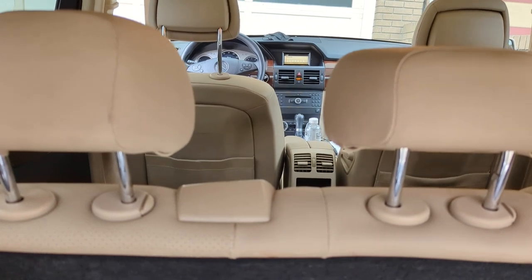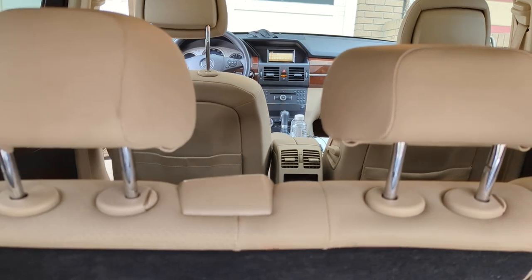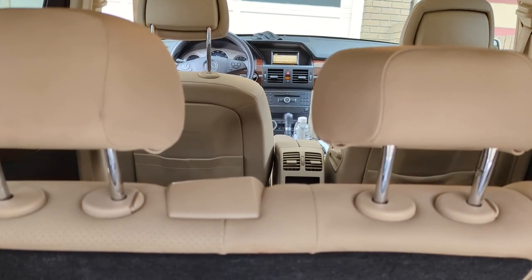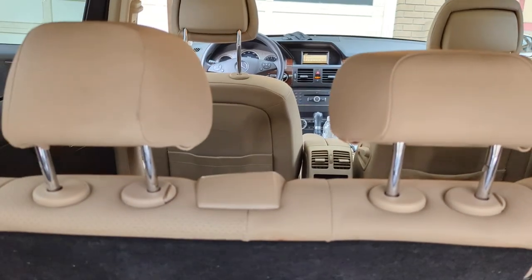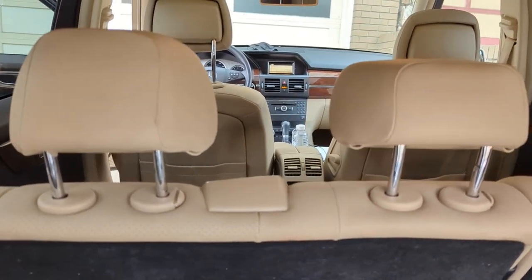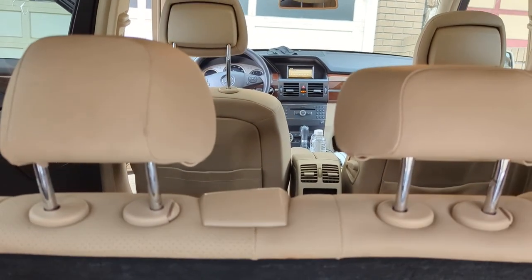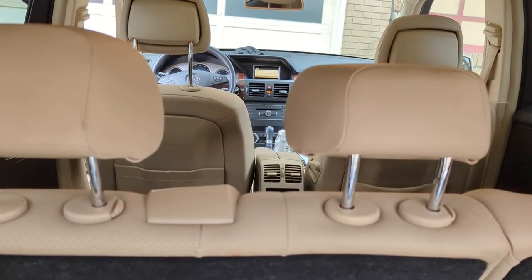All you've got to do is plug in the device and set the radio to 87.9. And you're ready to: number one, stream music; number two, talk hands-free; number three, add GPS navigation functionality — all from your smartphone through your older Mercedes-Benz factory radio without Bluetooth.